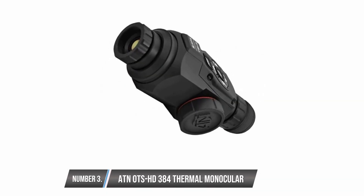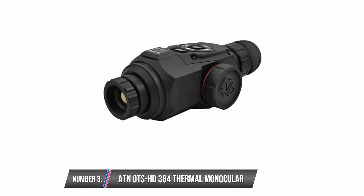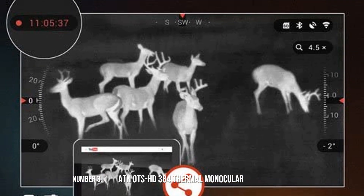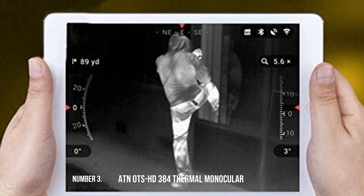ATN OTS HD 384 Thermal Monocular. You'll have to break your bank to acquire this product, but it is packed with loads of features. It is equipped with a compass, which is very valuable in heavy bush hunting, a digital zoom, and high-quality video recording with an option to stream over Wi-Fi, a 3D gyroscopic image stabilization which stabilizes your object, and a rangefinder. All these features are mind-blowing and they justify the price tag. However, one annoying problem is that it runs down batteries too fast.